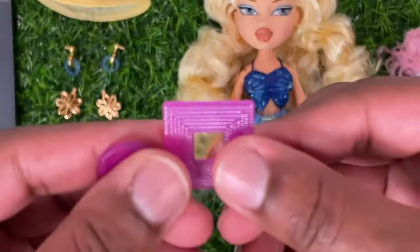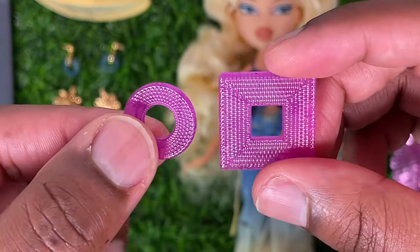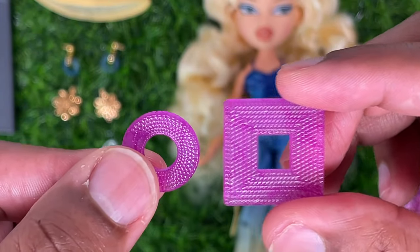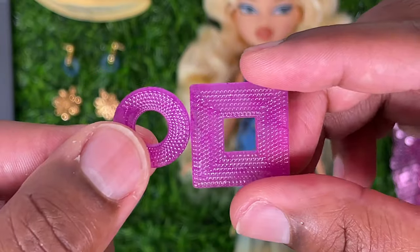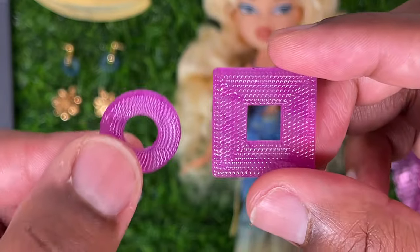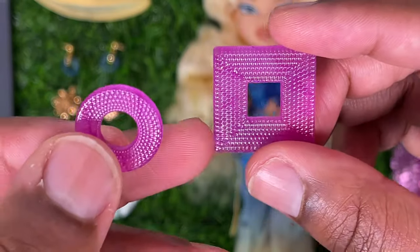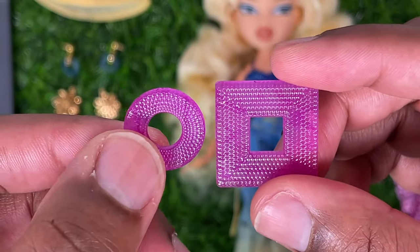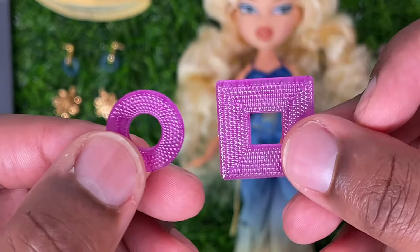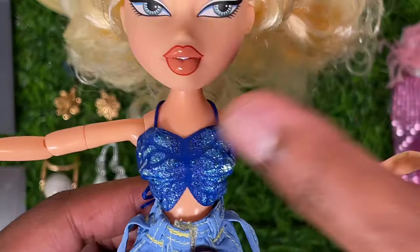Chloe also includes two bangles with her first outfit. I'll be honest — I don't think these purple bracelets go that well with her first outfit; they'll definitely look better with the second outfit. One is a square bangle and one is a circle, with a grooved, almost woven effect. They are really nicely molded pieces — cute, just better suited for the second outfit.